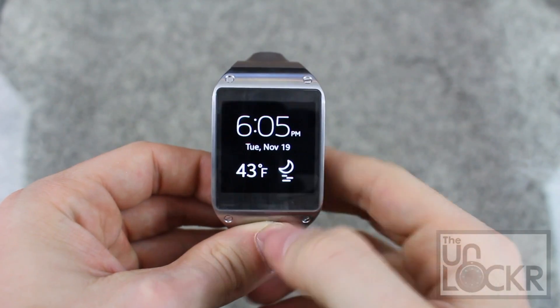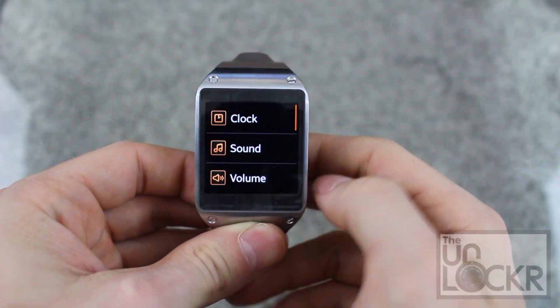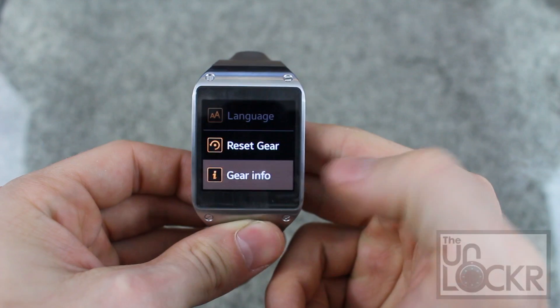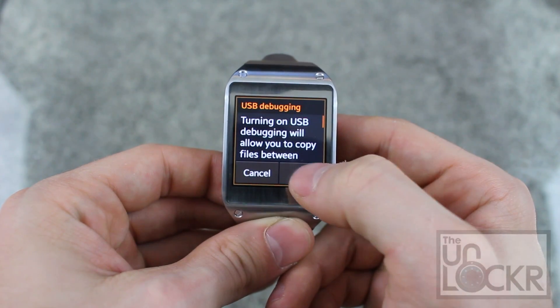Once you get to this screen on the gear you can swipe over and keep going until we get to settings. Tap it, scroll all the way down, tap gear info, turn USB debug on, and click OK.